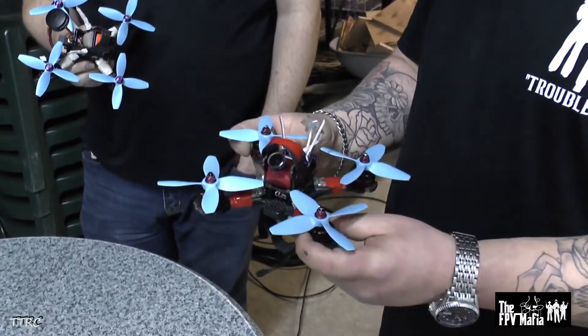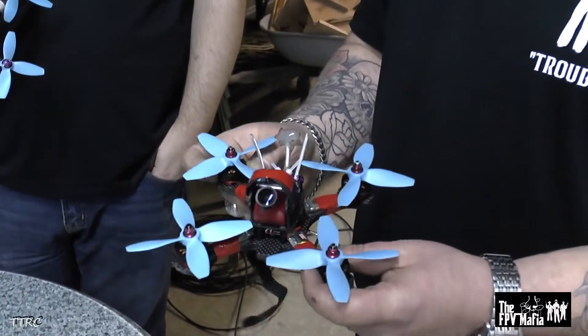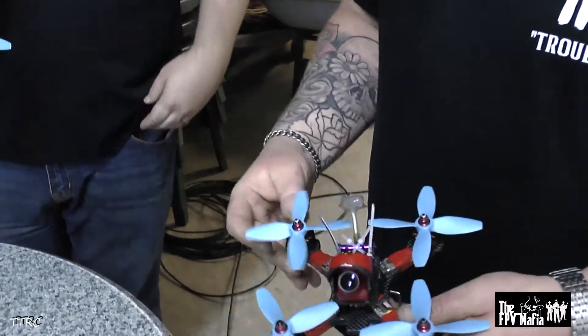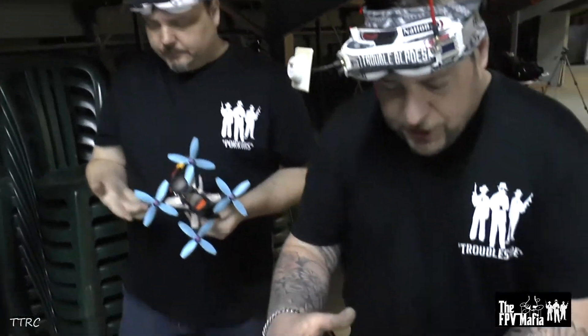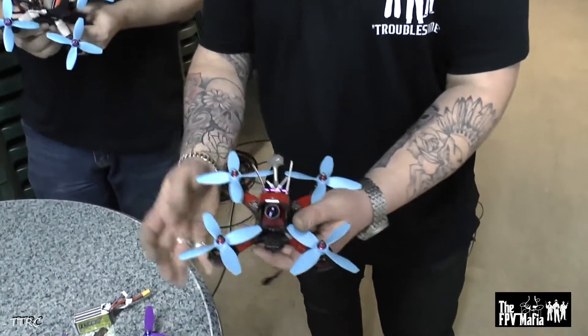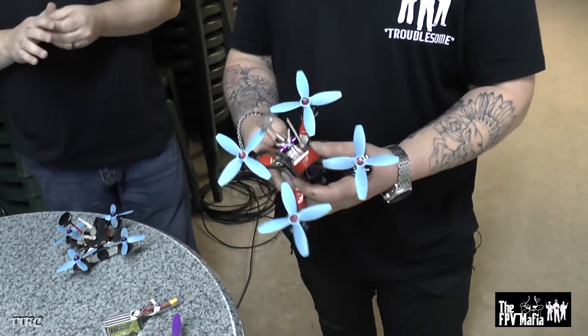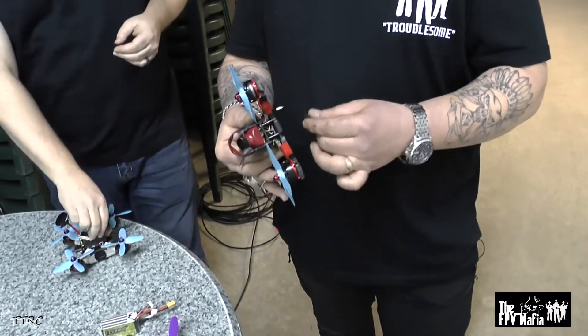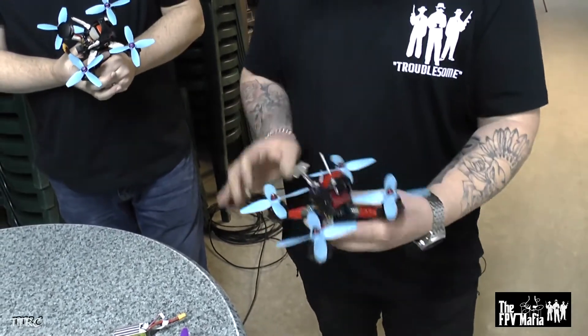The 4-inch version is around 160 millimeters, which is quite small for a 4-inch quad. And with the 5mm carbon, that makes it almost indestructible because there's no leverage to torque on with that small of a frame. Just the position of everything — when you do crash, everything's so tight that it really doesn't take a lot of damage. Corey and I fly in underground parkades with concrete pillars, and we've had some nasty wipeouts.